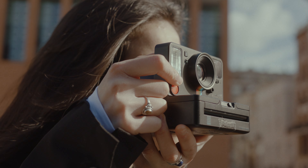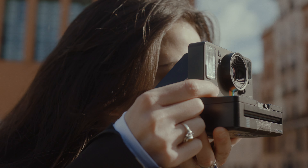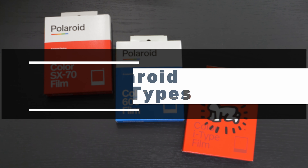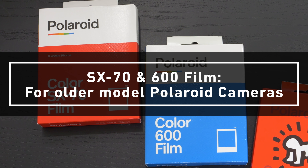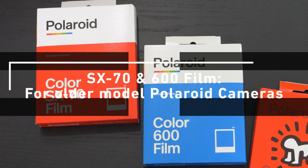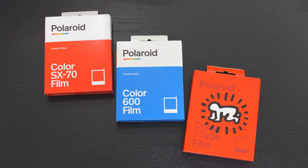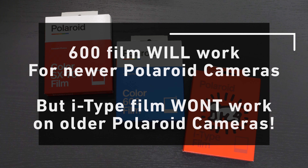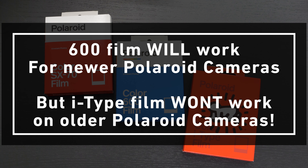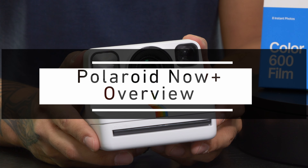With its SX70 camera, the brand has made a comeback, bringing back popular film types along with producing newer cameras and film for the newer generation to enjoy. You have your SX70 and 600 film, which are used in the older camera systems — these film types have built-in batteries to power those older cameras. The newer i-Type film will be a little less expensive since there isn't a built-in battery. This film type is used for more modern Polaroids such as the Now and Now Plus, since those cameras have built-in power. Note that newer cameras can accept 600 film, but it won't work the other way around since older cameras need that power from the 600 film packs.